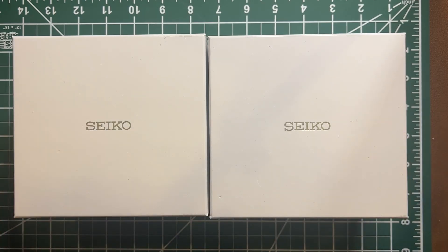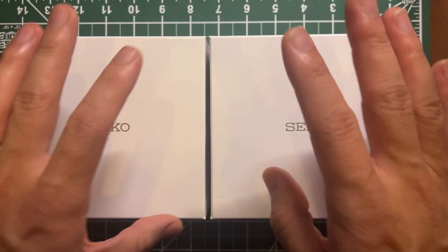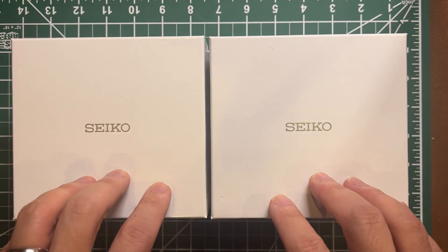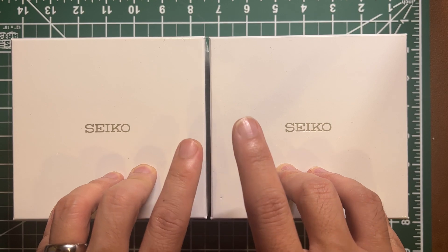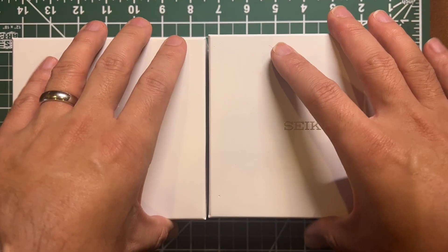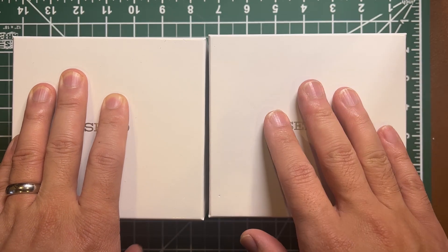Hello everyone, welcome back to another video of Master Nun. Today I'd like to present two Seiko watches from the same line — the reissue of the Speed Timer. This one is the gold dial and this is the panda dial. Actually, this is the golden panda and this is the panda.